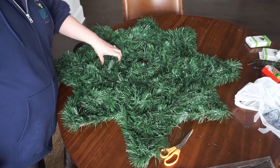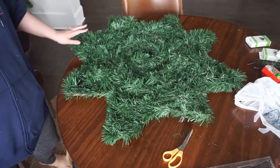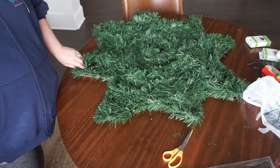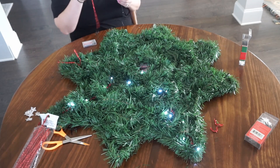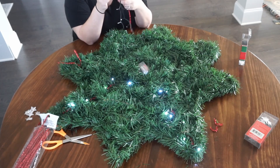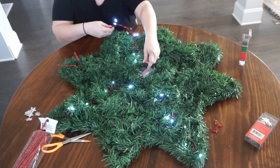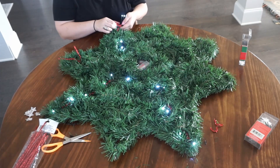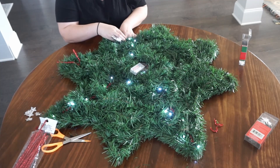Then I went ahead and started adding my lights. I got the LED lights at the Dollar Tree and they had little stars on top of them, but those stars did not stay in place — they just kept slipping off. So I just took the stars off, and without them the LED lights look just like the ones you can get at Walmart. If you really want to keep the stars, you can probably hot-glue them onto the actual light and they'll stay. The most important thing here is to make sure we create a pattern with our lights, because since we covered the snowflake with garland we lost a lot of the original shape and we need to add it back in through a pattern of our decorations.